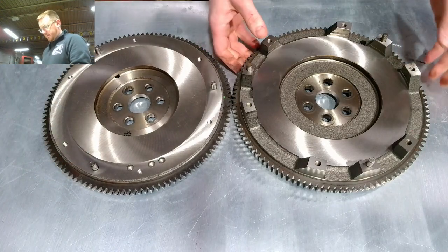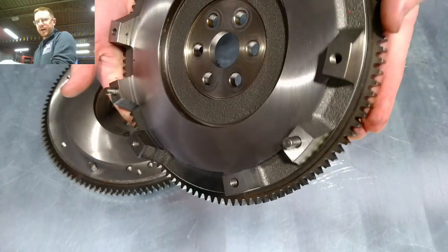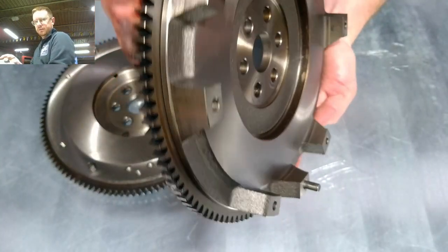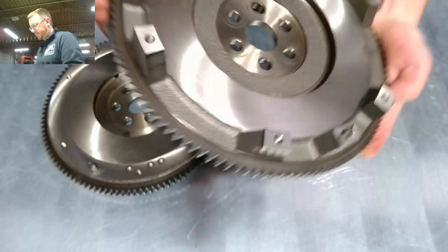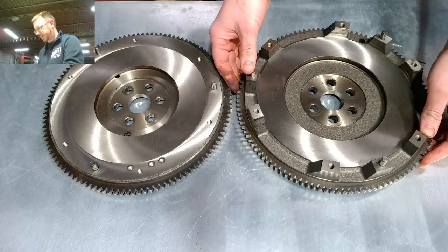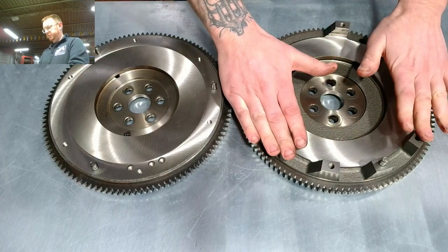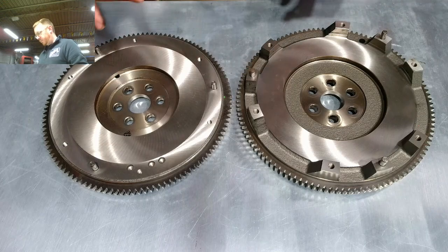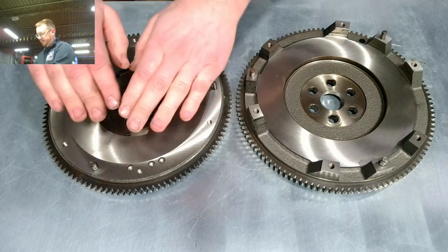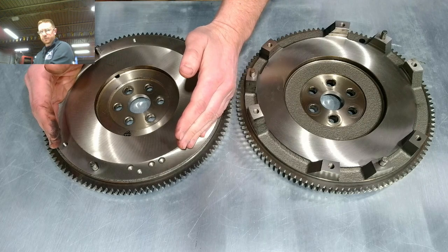The 1.8 flywheel is much more dramatically stepped — you can see it's got these sort of towers on it. That difference is basically due to the design of the pressure plates. The 1.8 has a very flat pressure plate, so it sits up on these little stands. The 1.6 pressure plate is kind of like a dome — it actually sits down and fully encases the clutch disc.